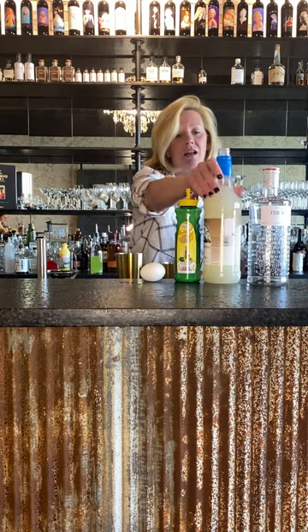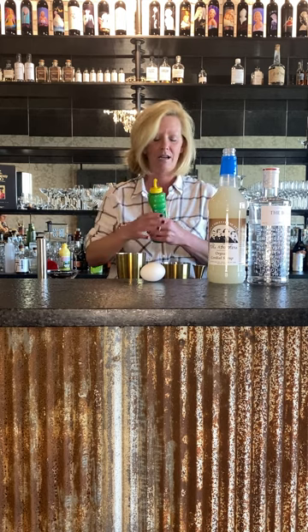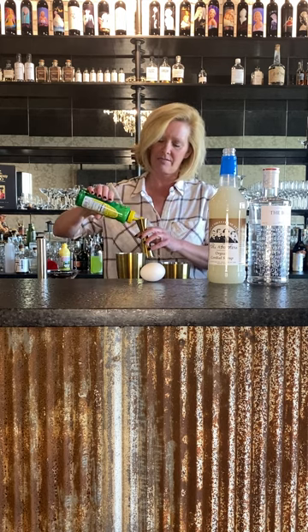We're going to do a half ounce of orgeat and a half ounce of the lemon juice. Think of orgeat as kind of like an almond flavored simple syrup — it adds a really nice, interesting flavor to your cocktails.